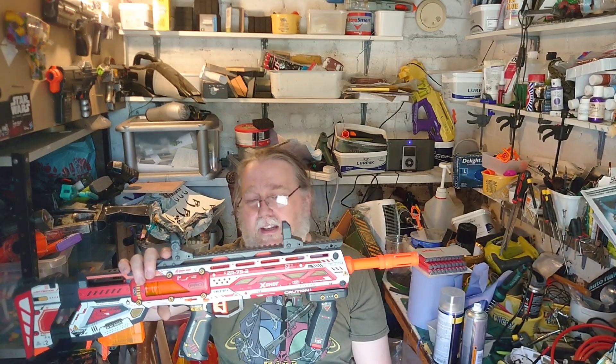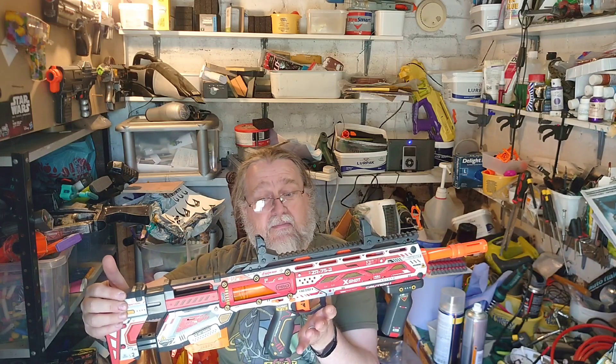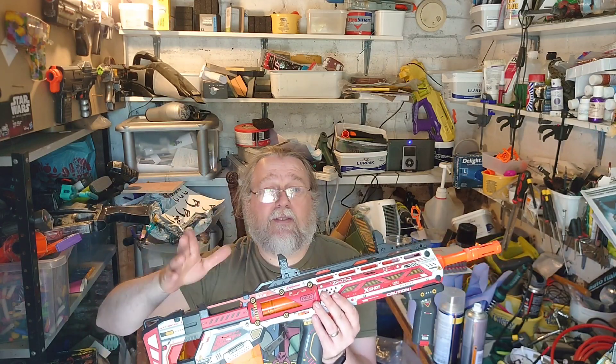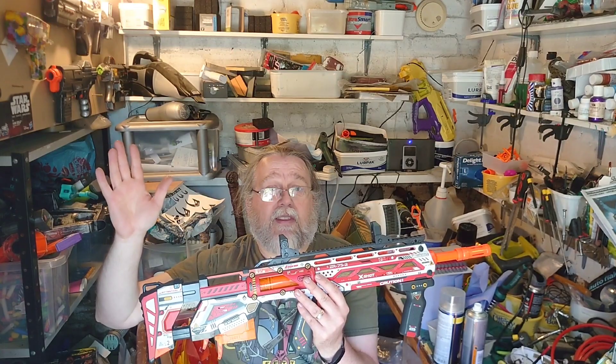So this was the X-Shot Skins Pro Longshot. Check it out — thanks for watching. Check us out on Instagram, Facebook, follow us over there and here on YouTube. We'll see you again.